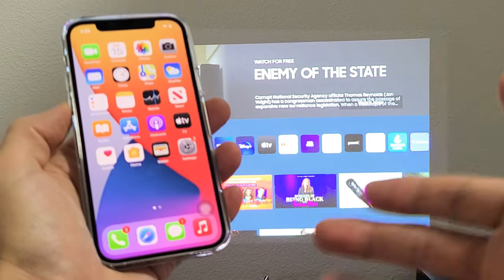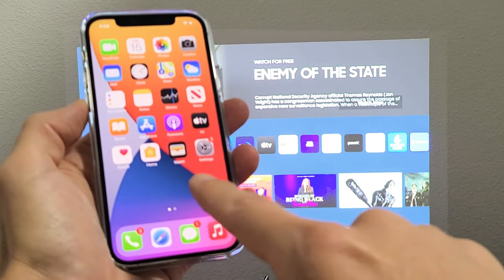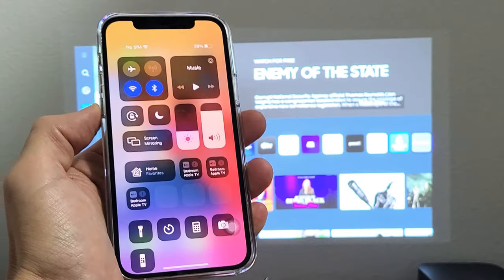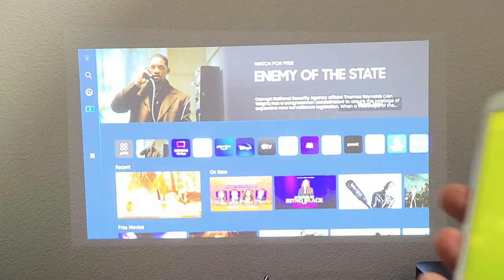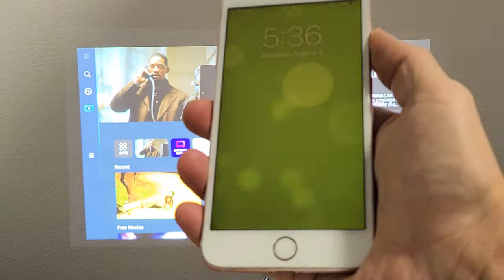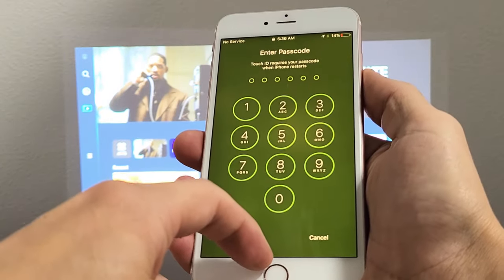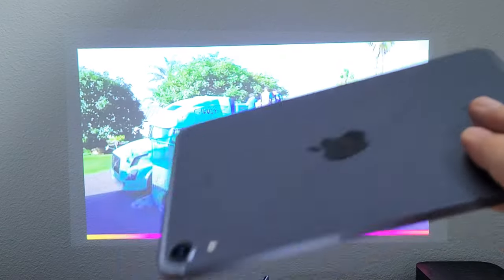On the newer iPhones, basically iPhone 8 and above, to get to Control Center, go to the top right-hand side and swipe down — that's the Control Center. If you have an older iPhone, like iPhone 7 or below, and you have a physical home button, to get to Control Center you want to slide from the bottom up. Same thing with the iPads — I think all of them are top right-hand side, slide down.